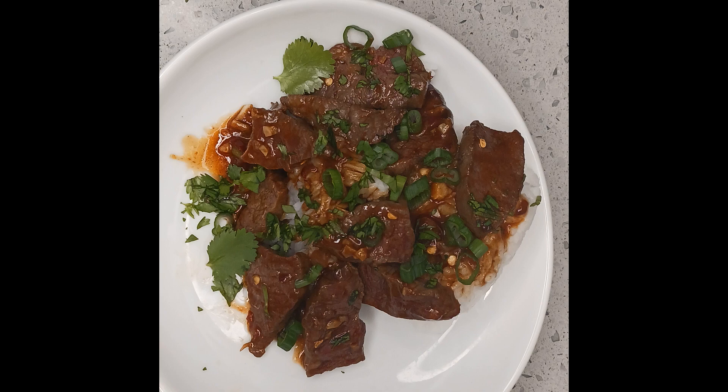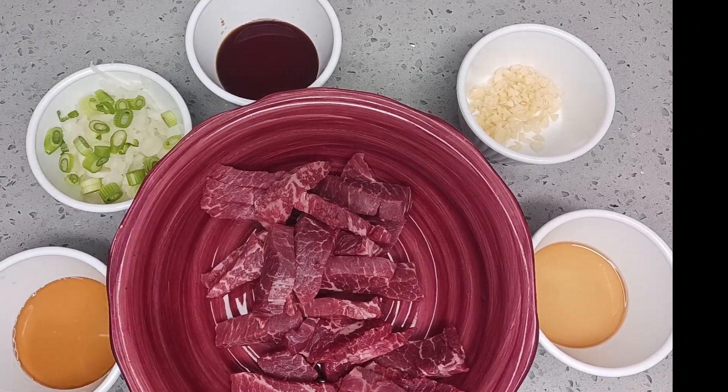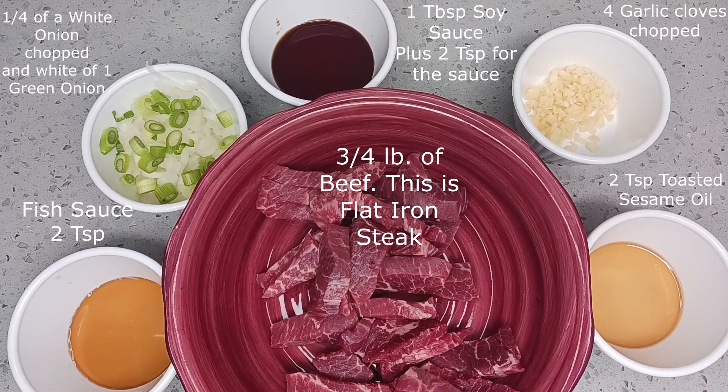Now let's get to the ingredients. For the marinade we're going to need some fish sauce, some white onion and green onion, soy sauce, chopped garlic, sesame oil, and of course beef. In this case we've chosen flat iron steak — look at all that marbling.